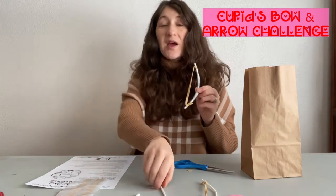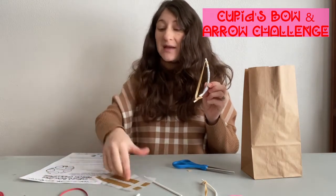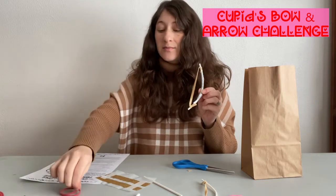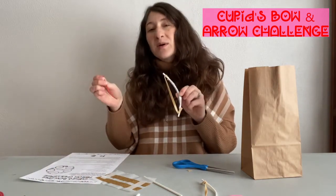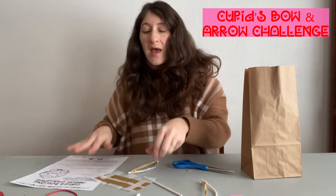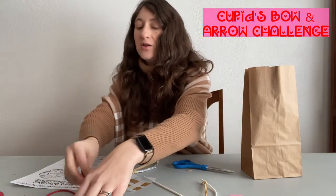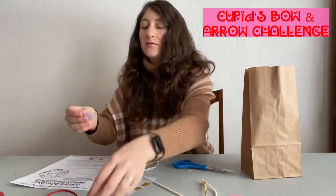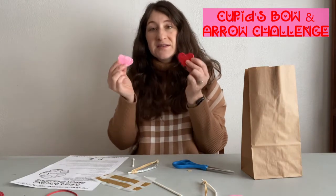You'll repeat that with the other lollipop stick and the other rubber band. You'll notice the rubber bands are a little different — one's a little thick, one's a little thin. And then for your arrow, you just need your q-tip. You will have two sets of adhesive hearts.